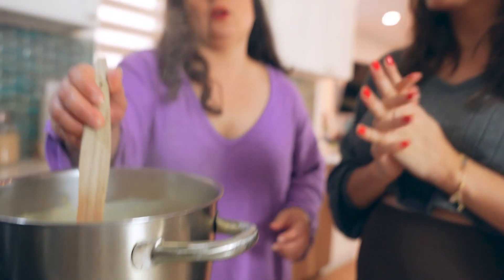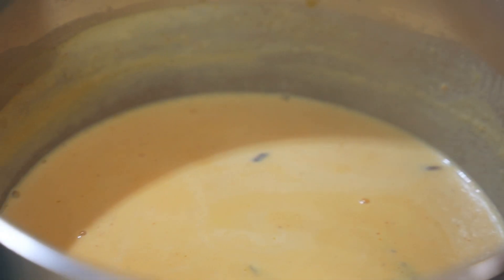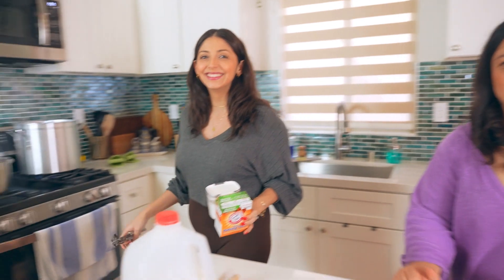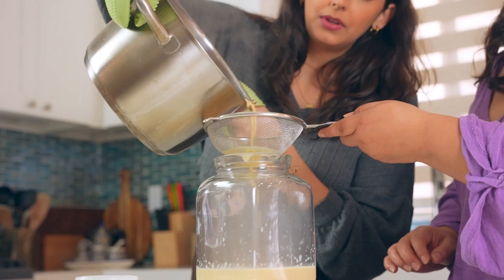Look at this — it has a little bit of body now. When you do this and it's all smooth, it means it didn't break. So let's turn it off. With atole, wait a little bit — about 10 minutes — because it's super hot and it can really burn you. All my hot drinks end up lukewarm. That's it — so easy! I could totally make this all the time.